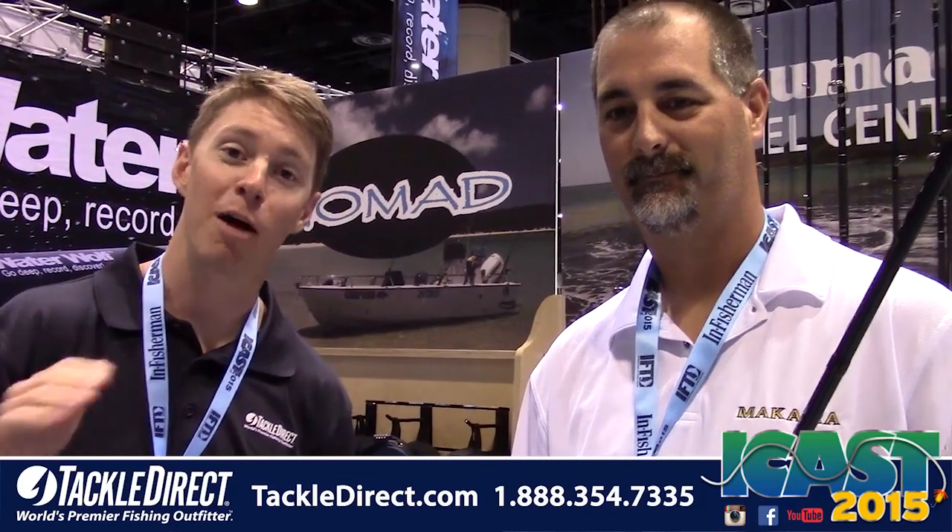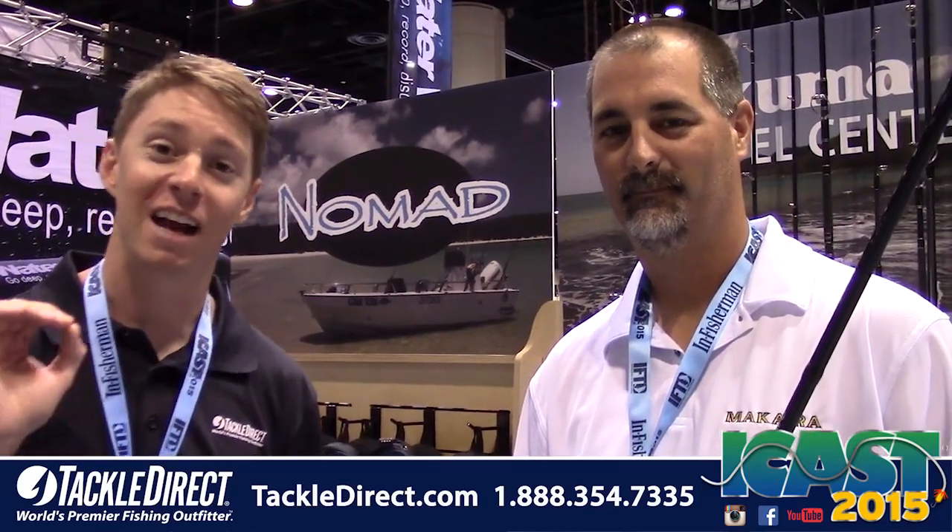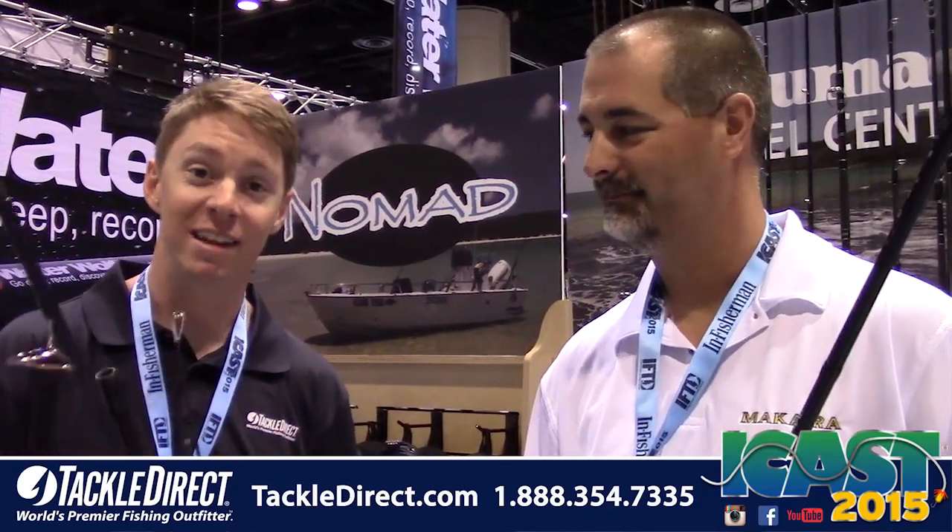Live at ICAST 2015, we are still here in the Okuma booth checking out rods, reels, and a ton of cool new stuff they have. This is something that I'm really excited about. We've got a new surf travel rod in the lineup. This is something that there's not many options to choose from in the market today, and I'm really happy to see a quality new product from Okuma.